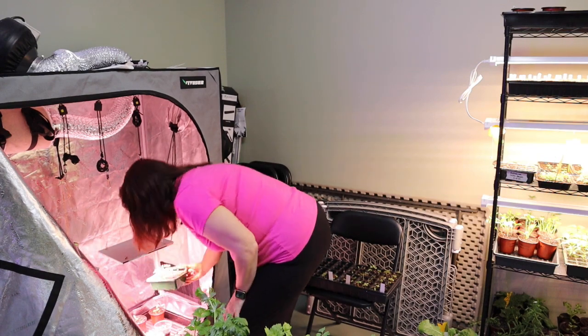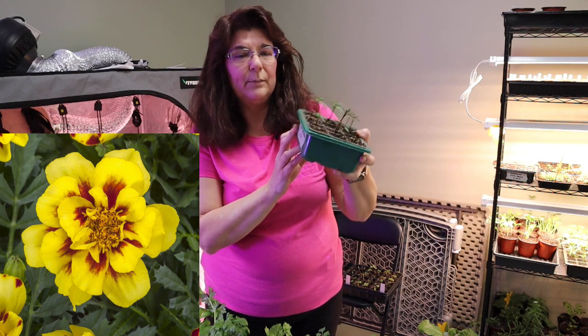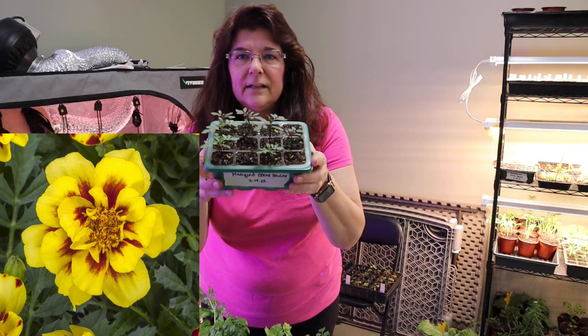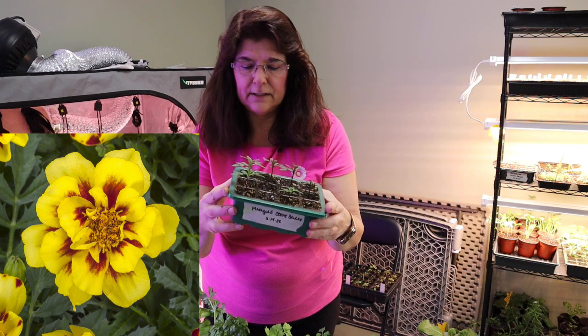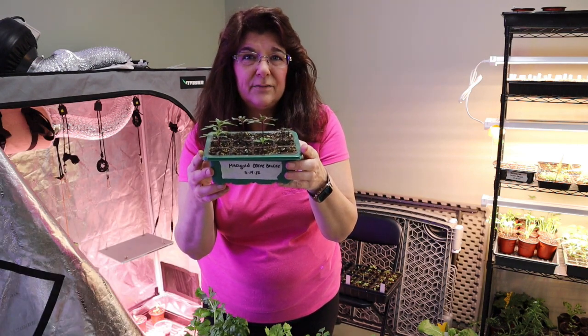These are Marigold Creme Brulee — the marigolds that I started on March the 14th. It looks like five didn't come up. I planted a lot of flowers.